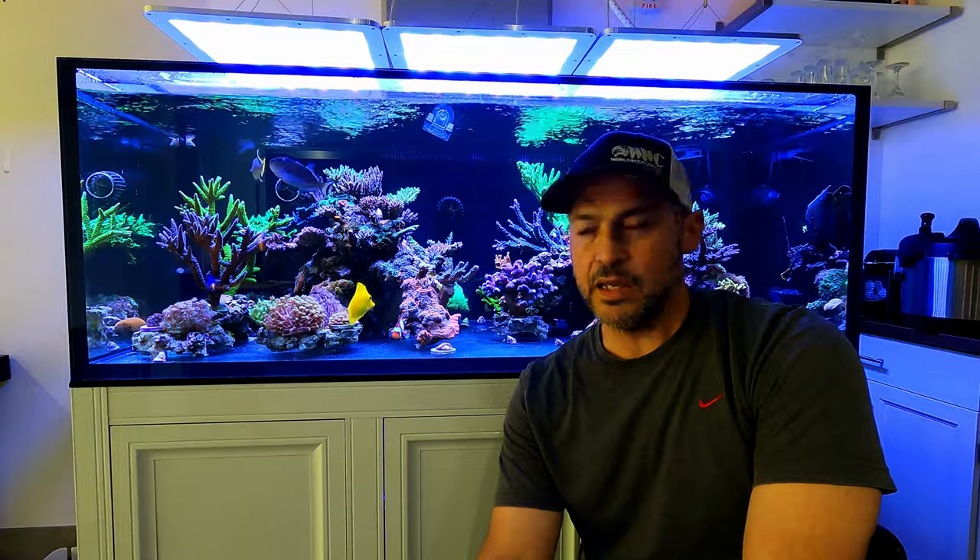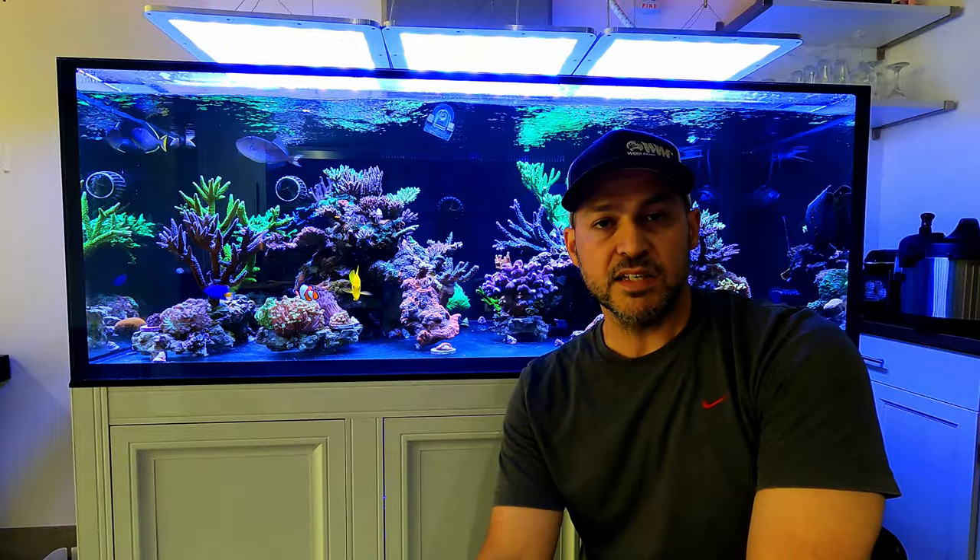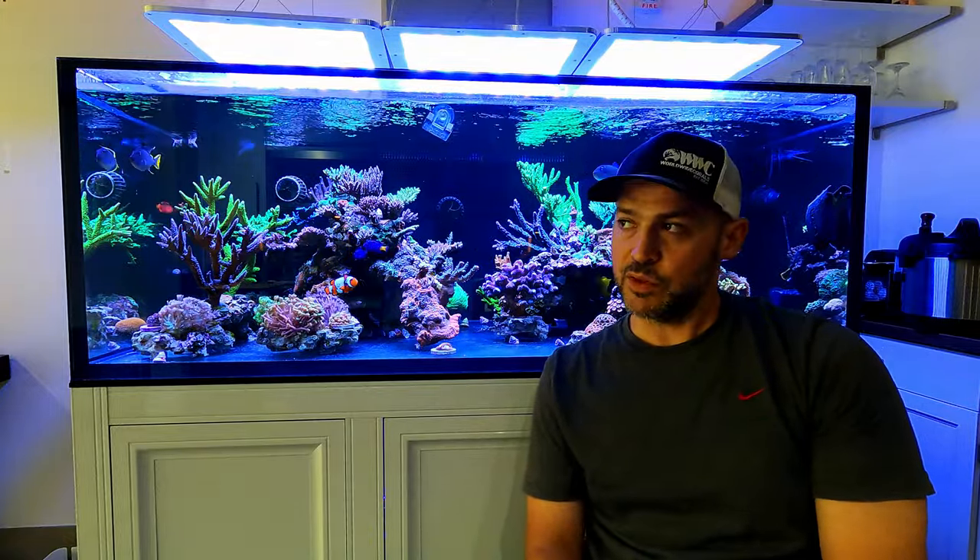In this video I'm going to go over how I'm prepping my tank for a two-week vacation. This tank has been set up now for three weeks, and I kind of had that in mind knowing I was going to be gone for two weeks. I'm going to show you what I am going to do and what I'm not going to do before I leave — I don't want to mess with anything too much before I go.